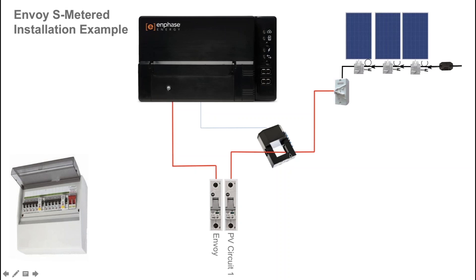Two points to note about the current transformer: it has a direction arrow, and for correct installation ensure that the arrow is facing towards the circuit breaker or towards the loads, which means towards the switchboard in this example. The second point is that there is a pair of cables — a blue and a white cable — that terminate inside the Envoy S Metered. The cables must be terminated in the Envoy S Metered before you clamp the current transformer around the active conductor of the solar circuit.